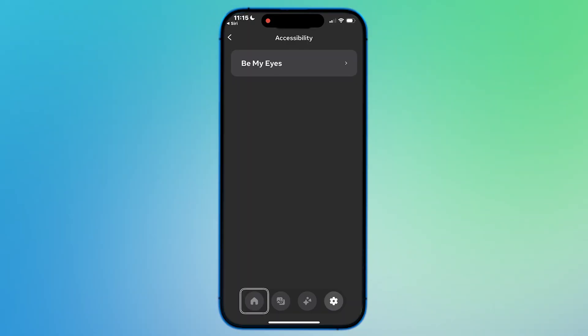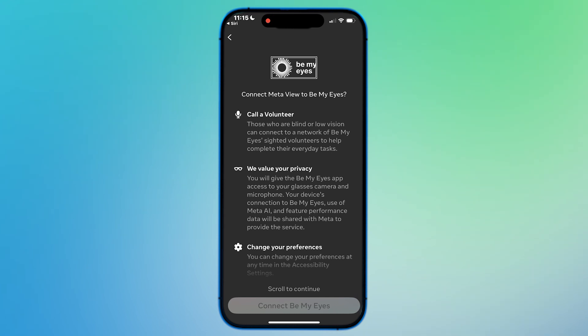Now if you're watching this later on, you might see Aira in here at that point. But right now we just have Be My Eyes. So we're going to tap on that. On the Be My Eyes screen, we should be able to find an option that's going to allow us to enable or turn it on.